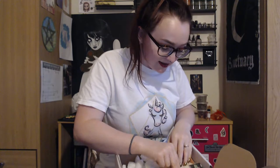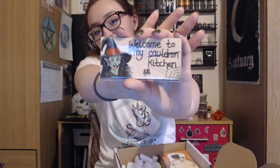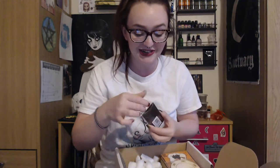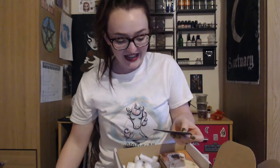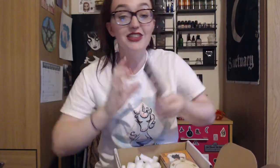"Welcome to my cauldron kitchen" — and 'cauldron' is crossed out. I love that — it looks like a magnet, and it is! It's a magnet. That is amazing, this is going straight onto my fridge. I love it! Wow, that is lovely.